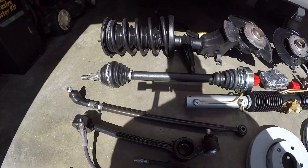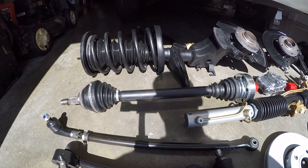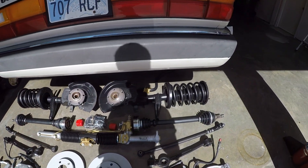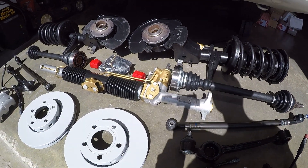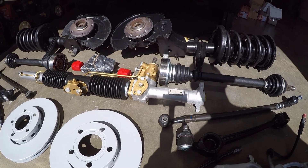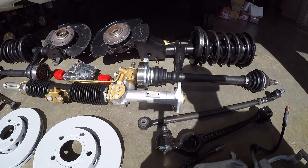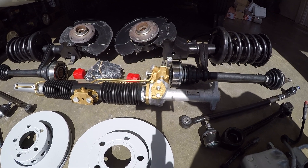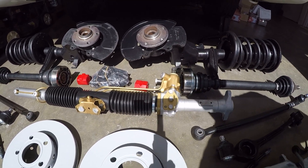Then we have our CV axles that are freshly rebuilt, repainted and cleaned up with fresh grease and new boots — that will ensure the front end will last for a very long time to come. Then we have our rebuilt and repainted steering rack. Almost looks new, and that's about as good as you can get because you can't get these new anymore nor rebuilt, so it really is up to the owner to rebuild it themselves. If you can find a rebuild kit, be sure to check that video out if you need that job done on your car.